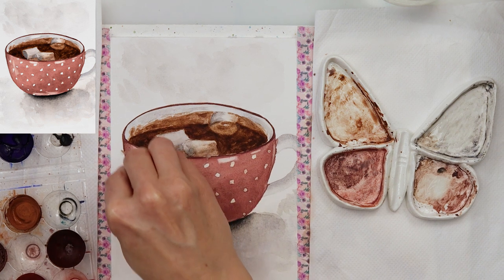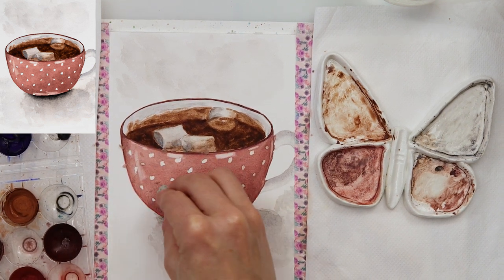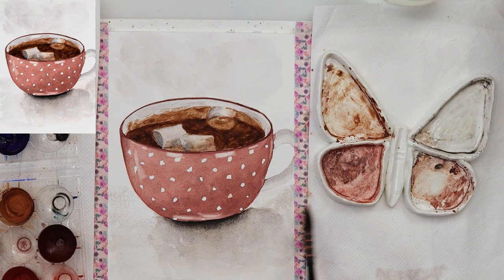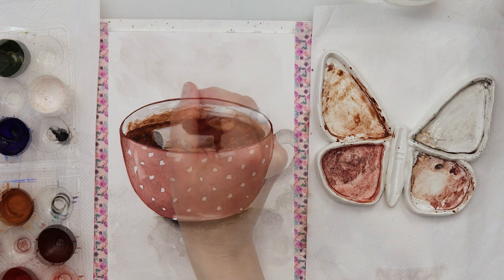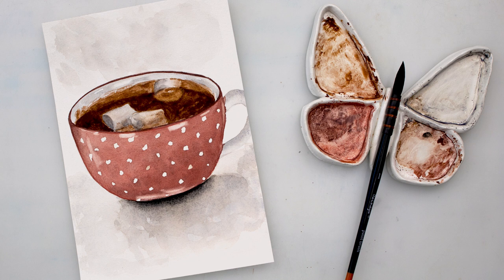When finished and when I made sure everything is completely dry, I removed the masking fluid from our dots and they look just so cute. Also with a white gel pen I added a little bit more highlights on the cup, and that is actually the final detail — finishing off this painting and of course this video.